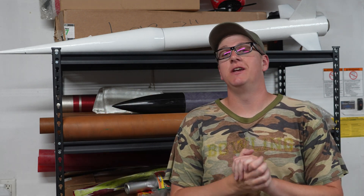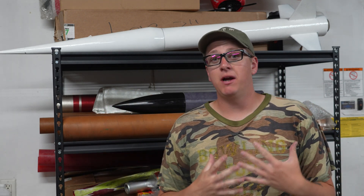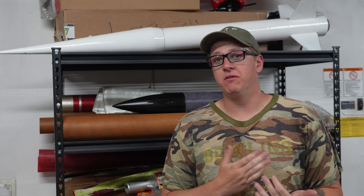What is up everybody? Thank you so much for tuning in to another episode of Rocket Vlogs. My name is Braden Carlson and I'm about to embark on the journey of building a high-powered rocket that is supposed to go very, very high.